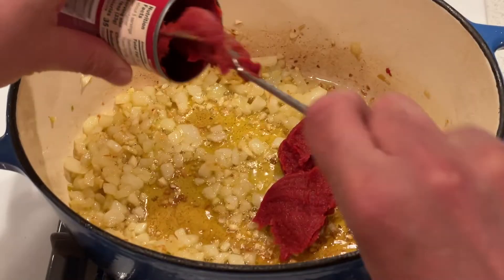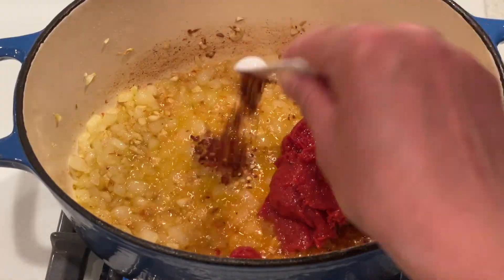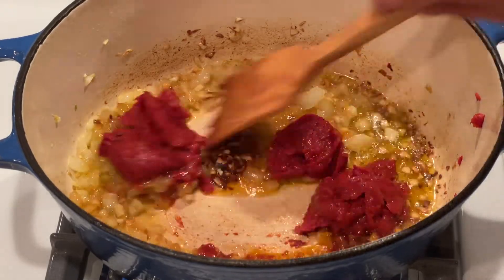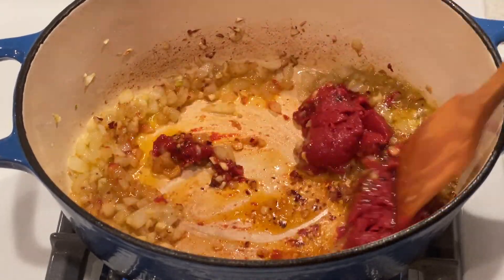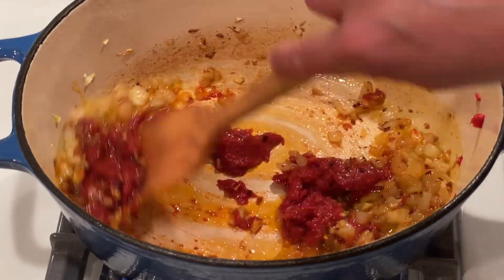Add the tomato paste, vodka, and red pepper flakes. Cook stirring until the tomato paste is a shade darker and starts to stick to the bottom of the pot, about two to three minutes.